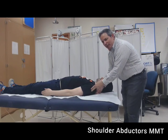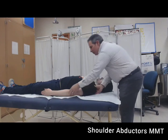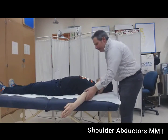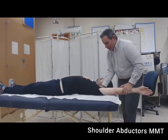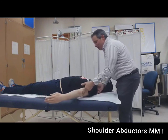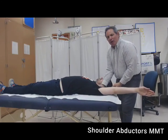If we see no movement and feel no contraction, the grade awarded is zero. If we see no movement but feel a contraction, the grade is a one. If there is some visible movement less than full available range in the gravity-eliminated plane, the grade is a two minus. If the person's best effort allows them to move through a full range, the grade is a two. If their best effort is full range with minimal resistance — defined as two fingers — the grade is two plus.